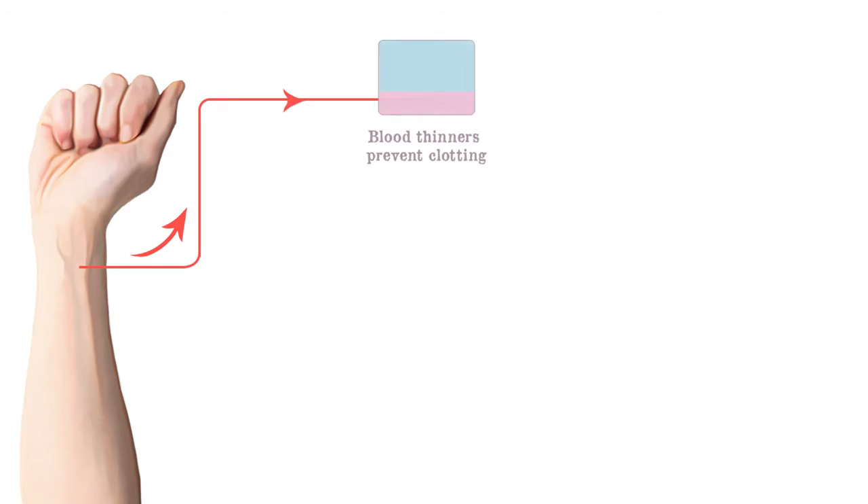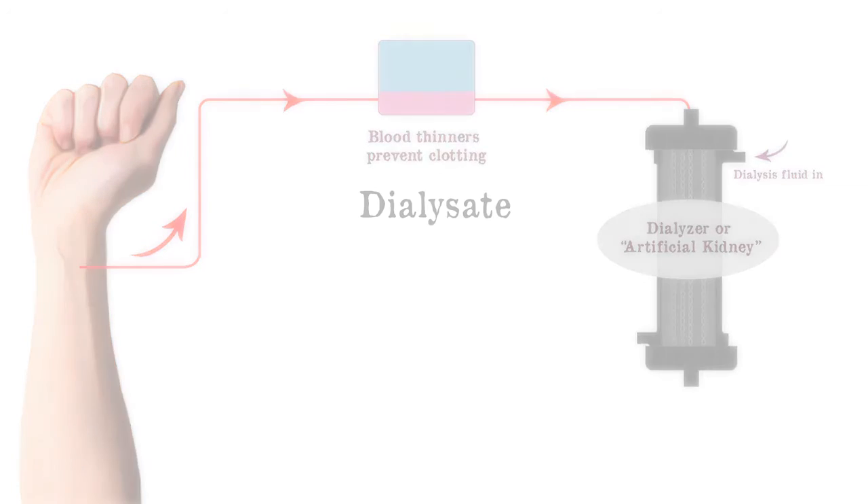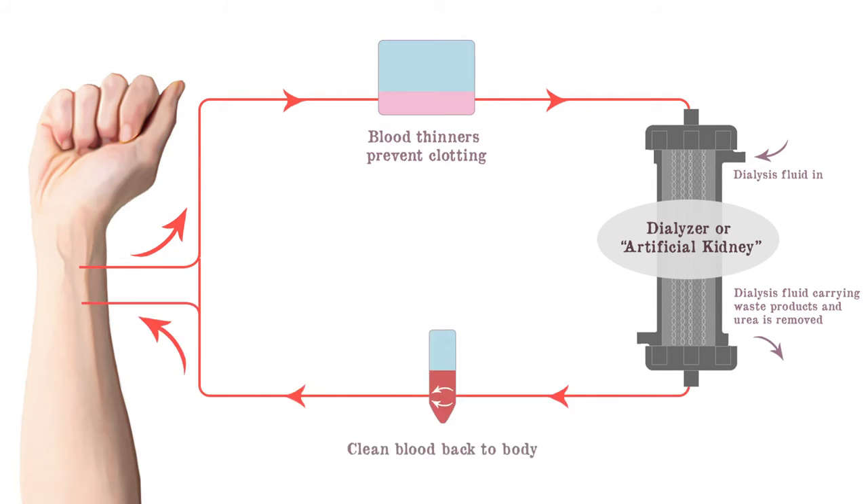The dialyzer works very similar to our kidneys. Blood with toxins and excess waste are removed from the blood and pass through the filter. We simultaneously introduce a solution called dialysate. This solution has normal concentrations of potassium and sodium, and it has no toxins. This reintroduces balance into our blood and the clean blood is then returned to the body.